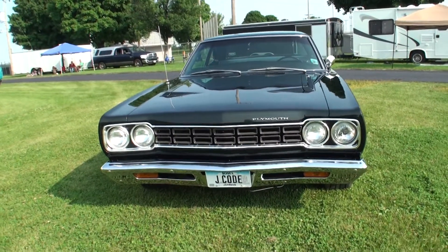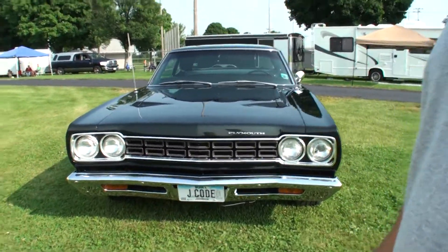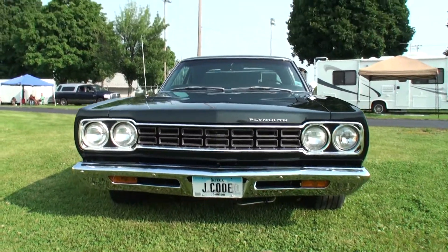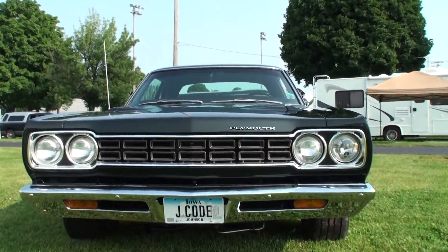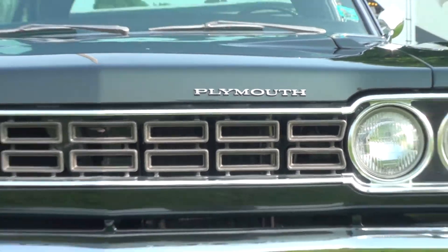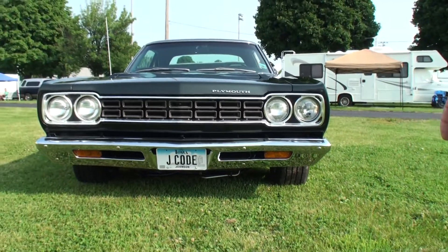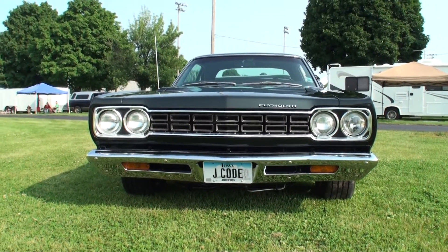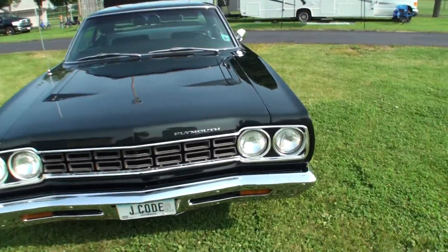This is a true J-Code 68 426 Hemi car. And tell me what J-Code means, because you've got that on your license plate. J-Code means in the VIN — the J-Code in a 68 is a 426 Hemi car. It was original from the factory with a 426 Hemi. So this is the real deal. How long have you had this? Since 2011. How long were you looking? Quite some time.